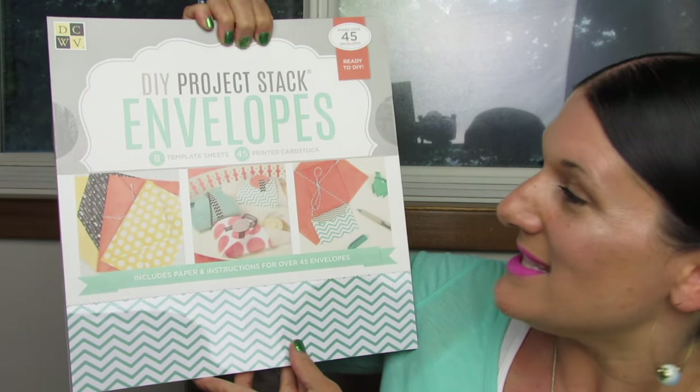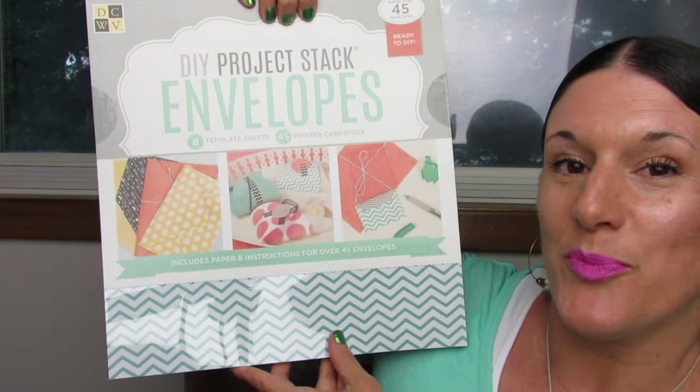It has eight template sheets and 45 pages of printed cardstock. What I'd like to do first is show you guys the templates, because I know that's probably what you're most interested in.